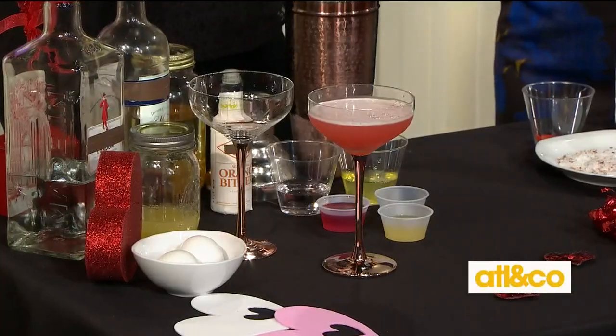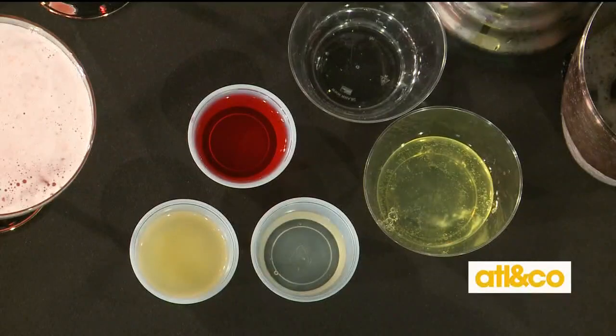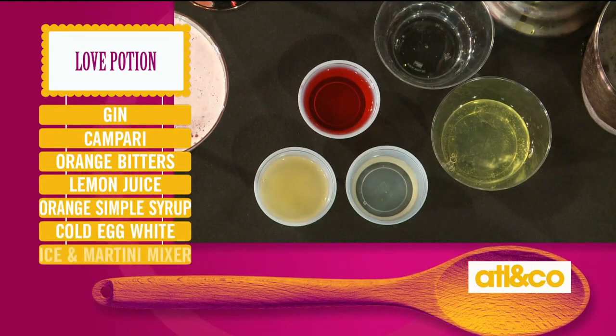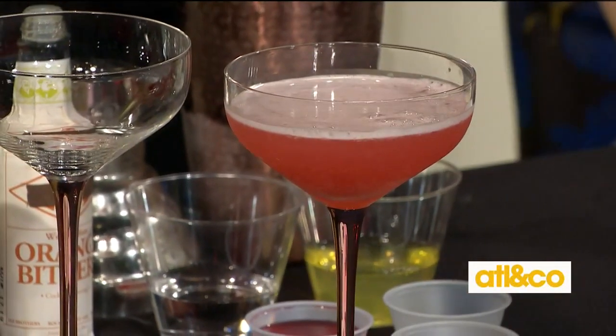Our last one is called the Love Potion, and it is yummy. Remember a couple of months ago we did a bourbon cocktail with egg whites — we were all shocked. So here are our ingredients for the Love Potion: it's got gin, egg whites, Campari which is a bitter Italian liqueur, lemon juice, and an orange simple syrup, which you make by putting equal parts sugar and water and then steeping it with orange peel. Just let it come to room temperature.